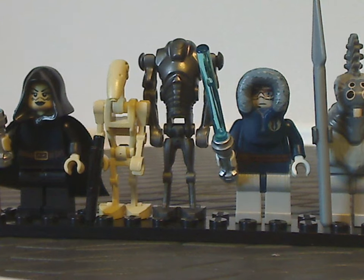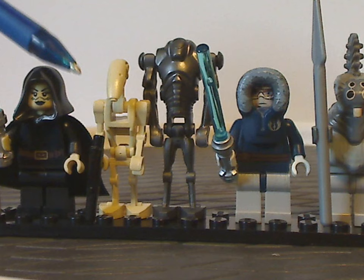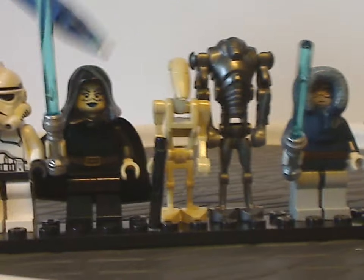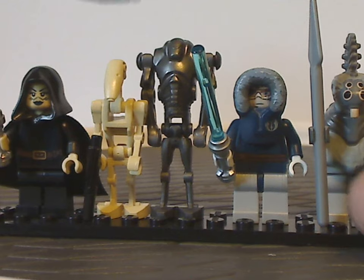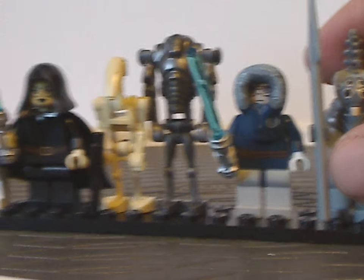Next up, you're only looking at one here, but this set does come with two Battle Droids, which have otherwise been the same design since 1999 and straight arms since 2007. And also a Super Battle Droid, of which there is only one in this set.